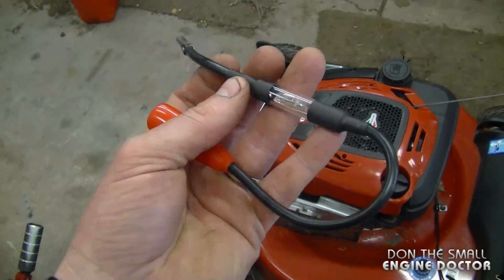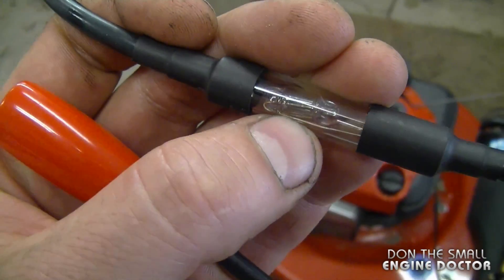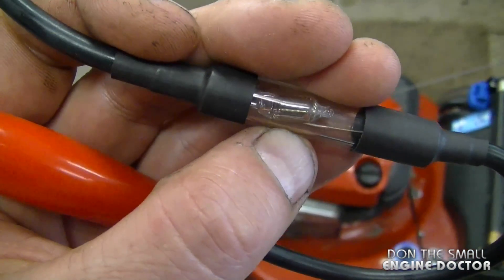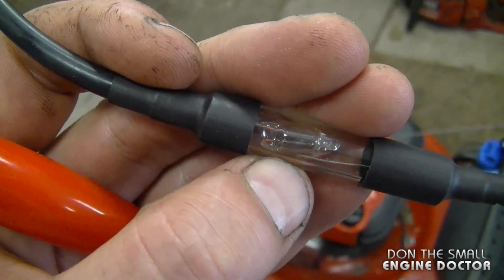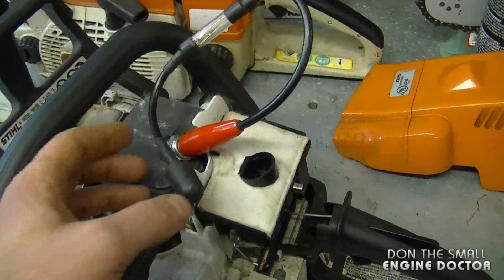Here's a tool you can use to check for spark — it's a spark tester. It has a light that comes on when you pull your engine over to let you know if you have spark or not. If it lights up when you pull it over, it means you have good spark. I've done a video review on this tool — the link is under the video.